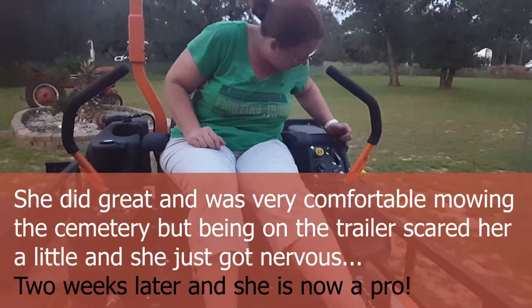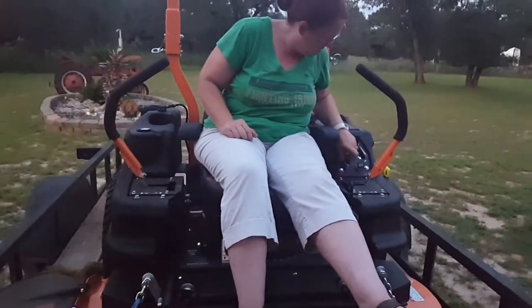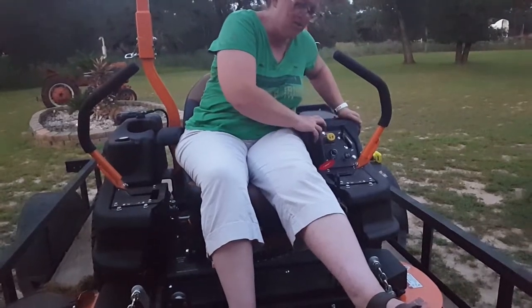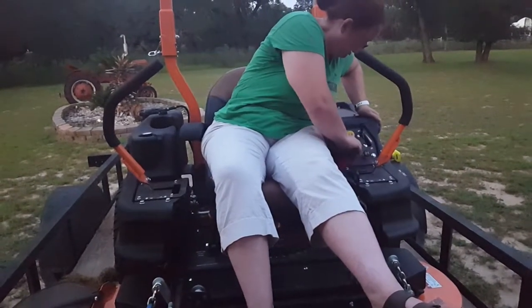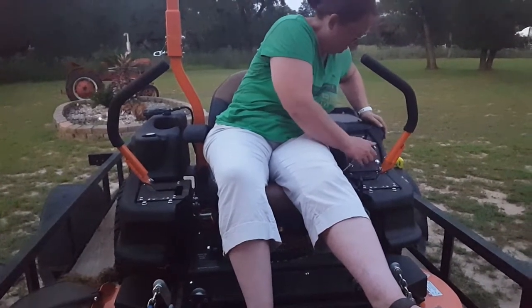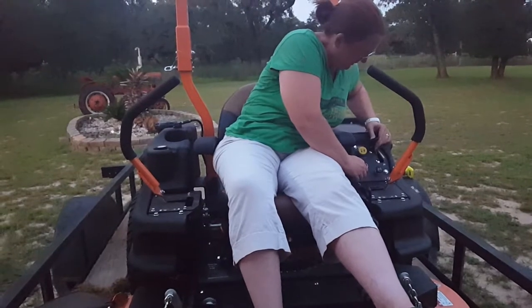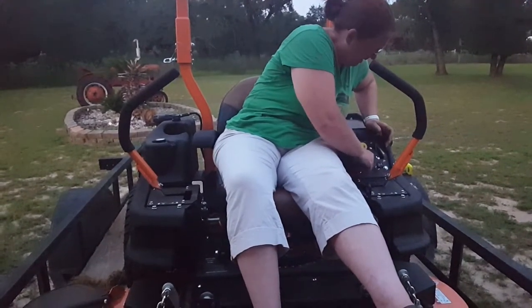Turn the key. Leave it on low and then bring it up to speed after it's going. No, I need to give it a little choke — pull the choke lever out. Mm-hmm, push it in.